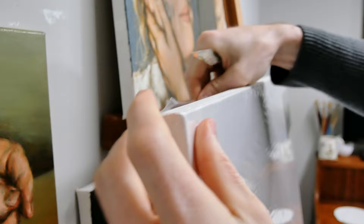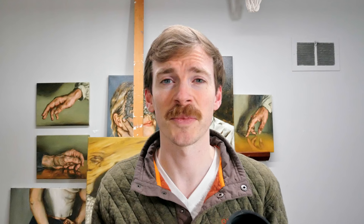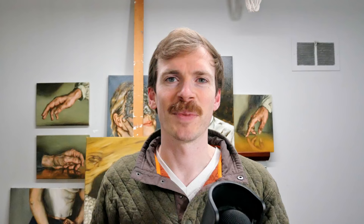And two, do what I'm doing here in this extra footage — I am gessoing my canvas. If you have gesso lying around and a pre-primed canvas, those canvases have the gesso rolled on and it doesn't really get into the nooks and crannies of the canvas weave. By adding one single layer, smoothly applied, you'll fill in those gaps and make the surface texture a lot smoother. It makes the brush glide across the canvas and makes painting more enjoyable, especially if you've been away from the studio for a while.